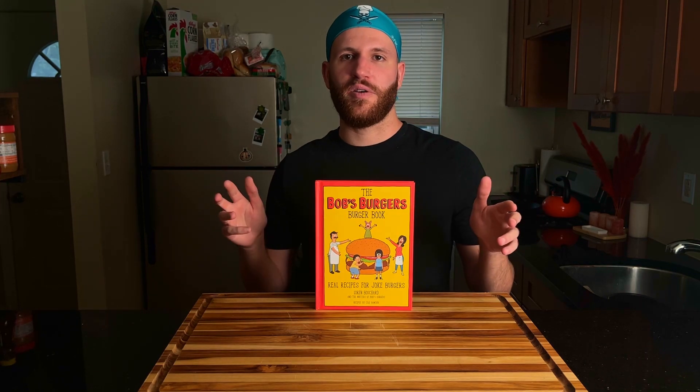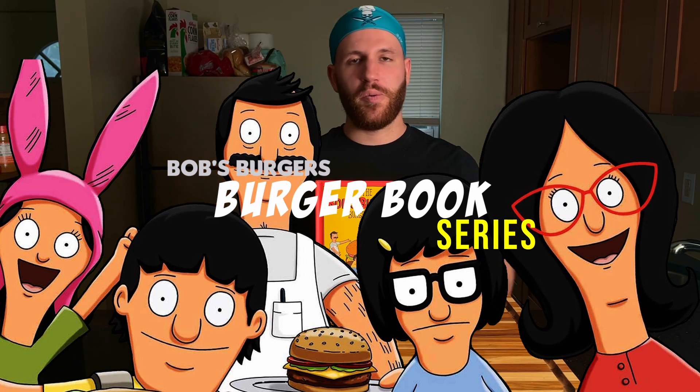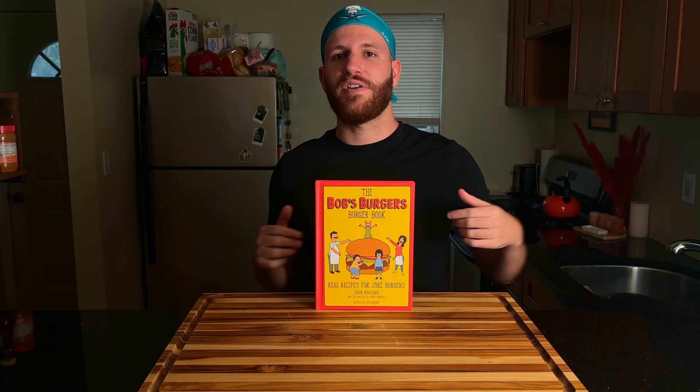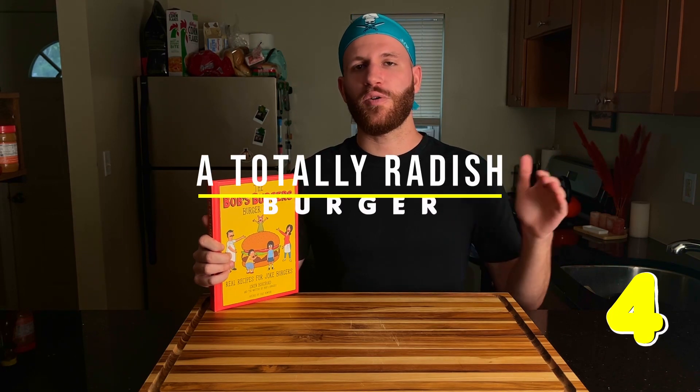Welcome back to Feast on the Thumb. Today we're going to be continuing our Bob's Burgers Burger Book recipe series, where we try to plow through all 71 recipes in this book. Today we're on the fourth burger in the series, and the name of the burger is a Totally Radish Burger. Let's feast.